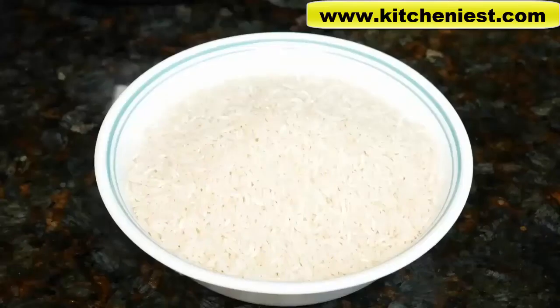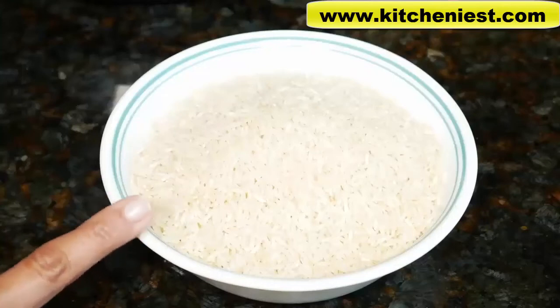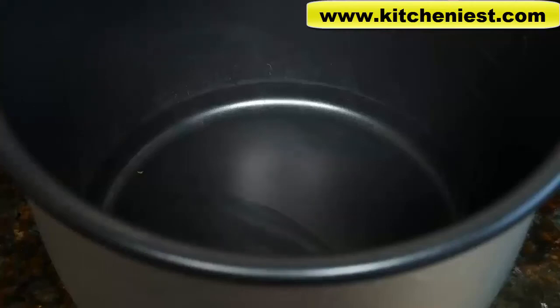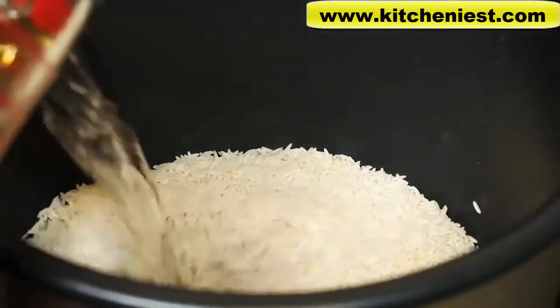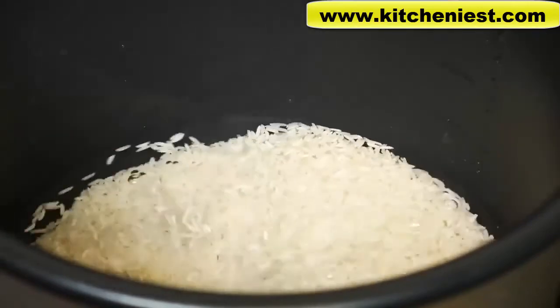Next we'll try the rice function. This is two cups of long grain rice measured out in a regular dry measuring cup — about 12.5 ounces or 370 grams. Wash and drain the rice, put the drained rice in the pot. Now I'm going to add three cups of water — 24 ounces.